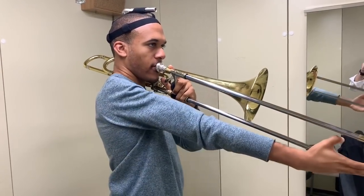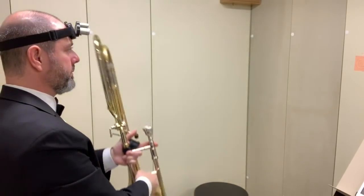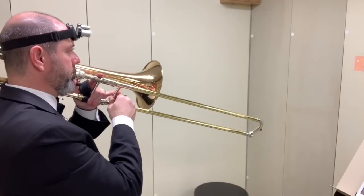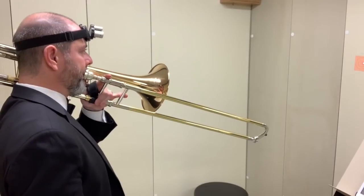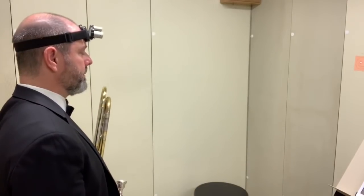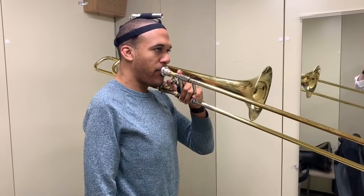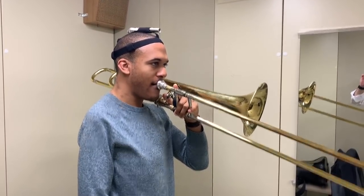We have to remember, however, that static does not mean locked up with more tension. One way the laser helps is by maintaining relaxed posture. We are taught to bring the horn to our face, but sometimes we get a little lazy. Even if we start in a correct position, many of us have experienced the slide dropping due to the weight of the trombone, especially as a player reaches the outer positions. This causes the head to drop, minimizing airflow, posture, projection, and support mechanisms. The instant visual feedback of the laser dot dropping from a target can be extremely effective.